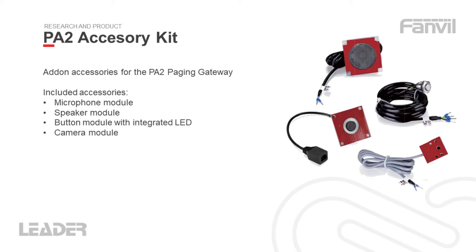If you don't already have existing accessories such as your microphone and speaker modules, there's also the PA2 kit which includes a camera module, speaker module, microphone module and a DSS key module which is essentially a button with a built-in LED.